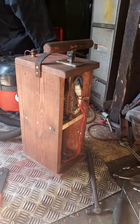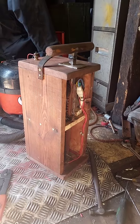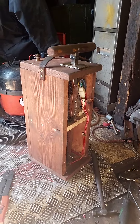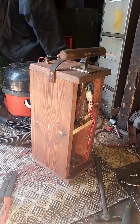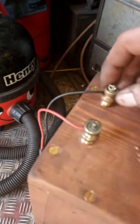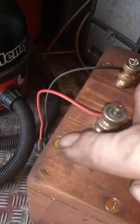Hi everyone, this is a video on my homemade blasting box that I've literally just built. The wood from around the sides of it is just some scrap bits of wood. We've got some brass wire connectors and brass screws.